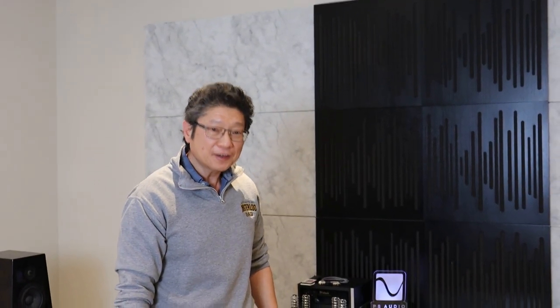Hey everyone, Adrian from Audio Excellence. Today I'm going to show you one of my favorite accessories of all time. It's the Okinoki record cleaning machine designed in the Netherlands. So here we go.